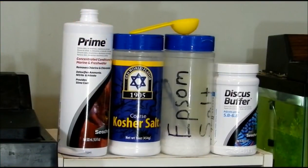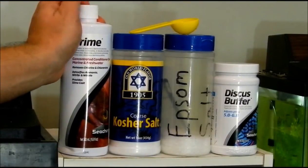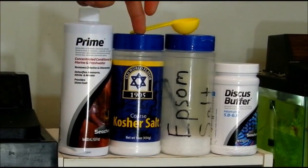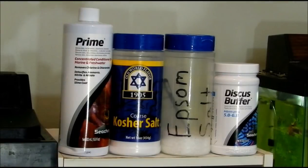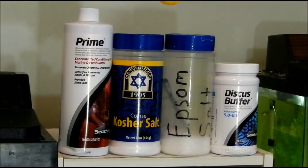I use ten gallons each time I do a water change. Next I have kosher salt — you get that at the dollar store. That was one dollar for 16 ounces, which I think is a pretty good deal. And to each five-gallon jug, I use one tablespoon, which is roughly three teaspoons.